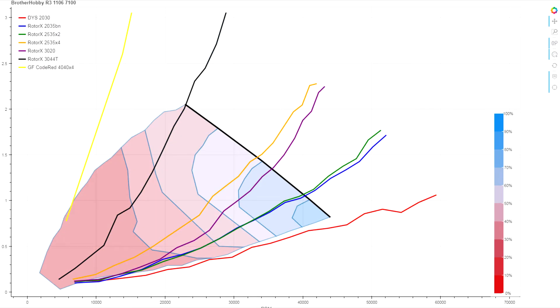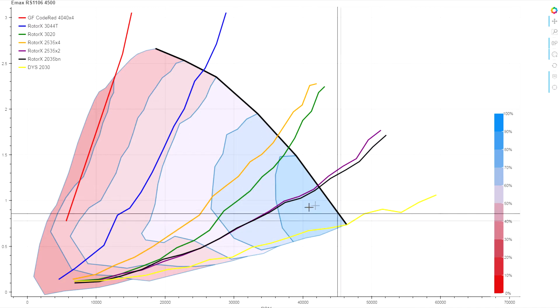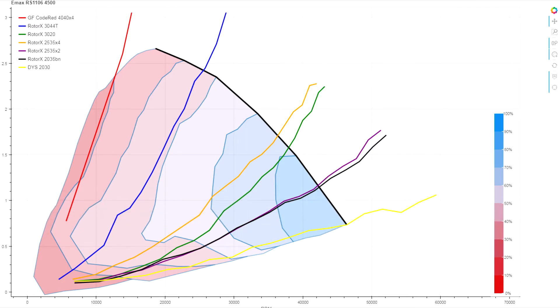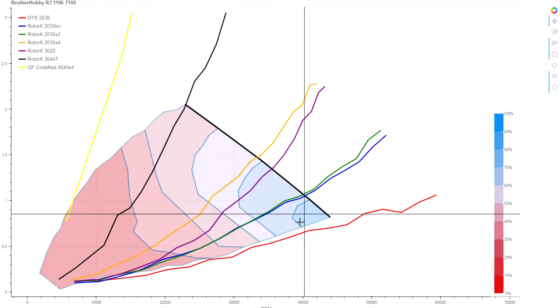Our peak efficiency isn't that much different — we're still down in the same range, still in the same performance band — but the zone of best efficiency is certainly much, much smaller.